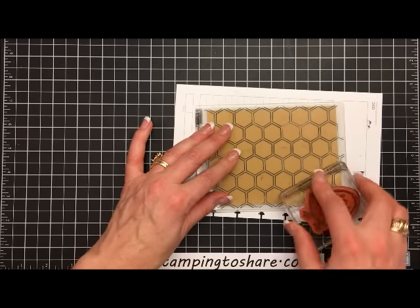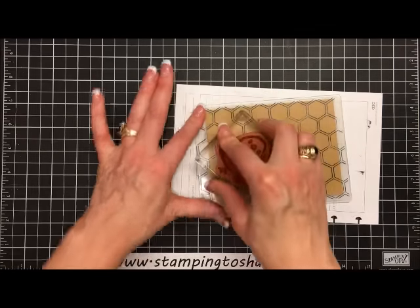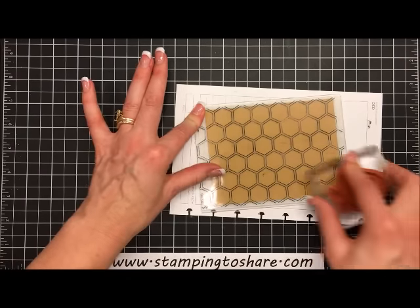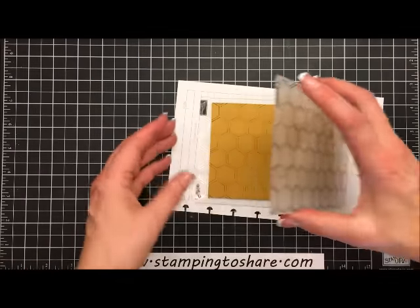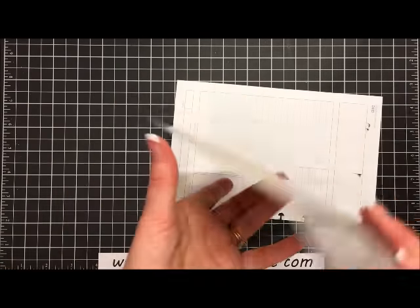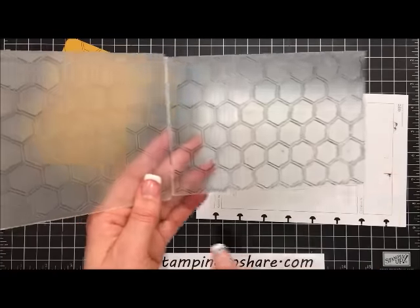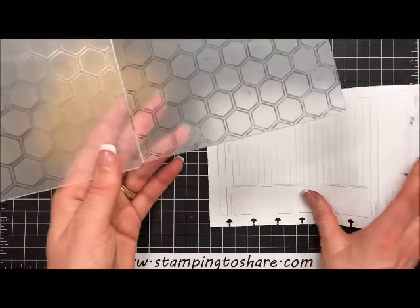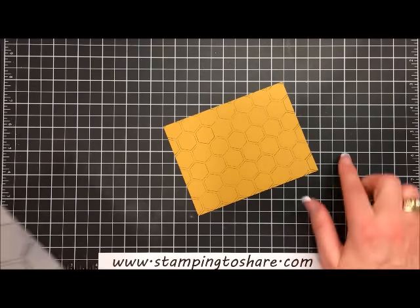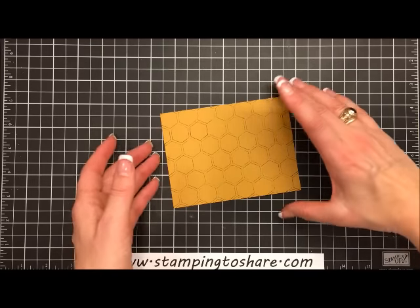It looks like I need to press a little harder — either that or my ink pad wasn't very wet. Pressing harder gives us a much nicer image. I'm going to go ahead and take this off, then rinse out my embossing folder so I don't accidentally make a mess. That also gives the ink a little more time to dry.